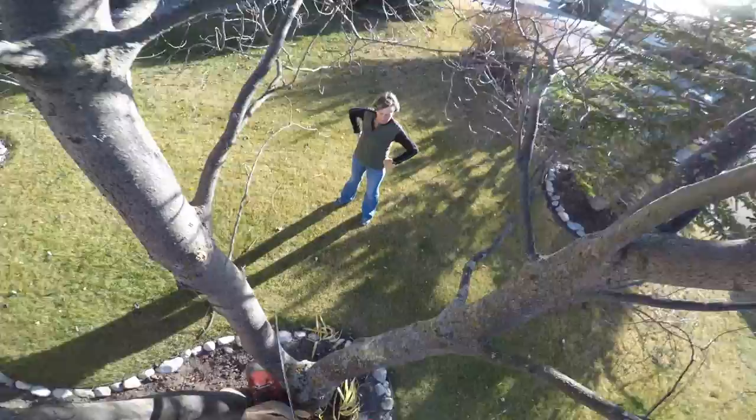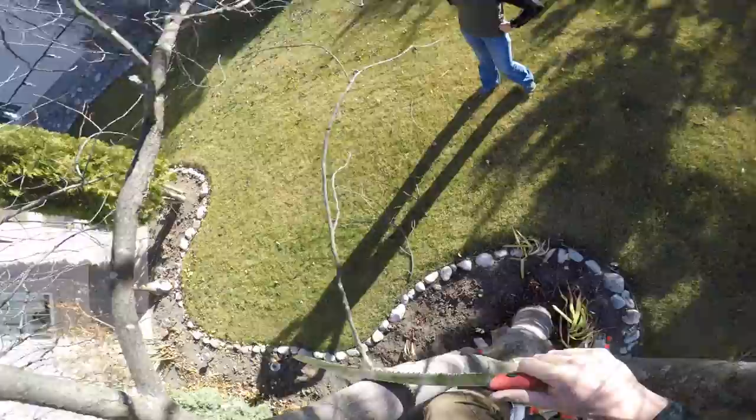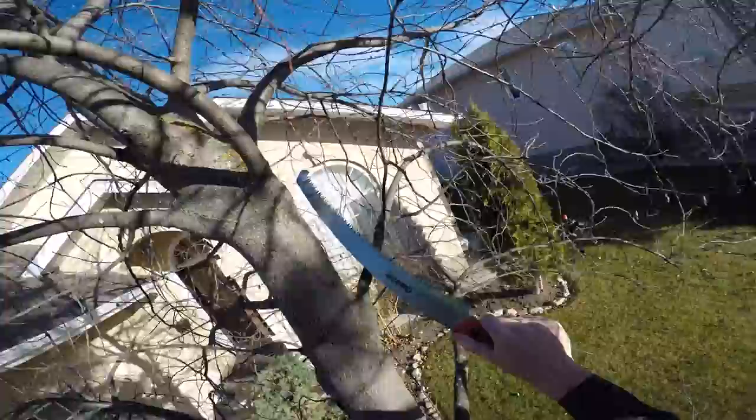Here's some more deadwood. Using the Corona quicksaw — thanks, Corona, shoutout! They sent me that saw and just sent me some replacement blades, which is nice. I'm really liking that saw. It's got a little nose on it that you can grab things with or pull deadwood and snap it off if it's really dead.